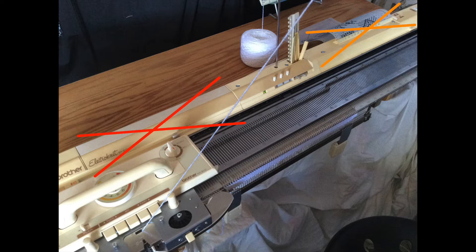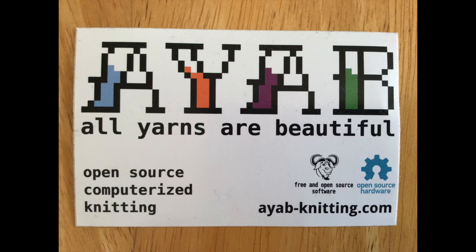What we're going to be doing is not using the optical card anymore, and also physically removing the entire control unit on the left there. We'll be replacing it with an open source hardware and software project called AYAB — All Yarns Are Beautiful.